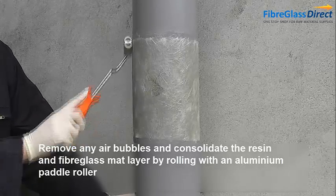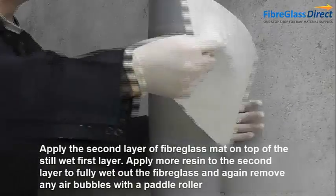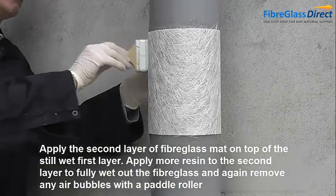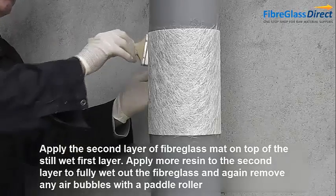Apply the second layer of fibreglass mat on top of the still wet first layer. Apply more resin to the second layer to fully wet out the fibreglass, and again remove any air bubbles with a paddle roller.